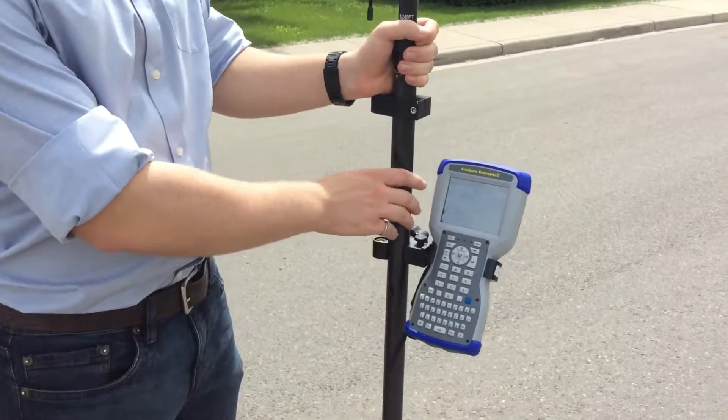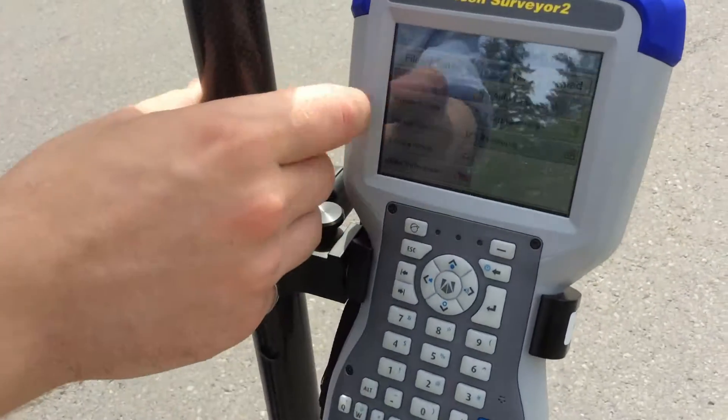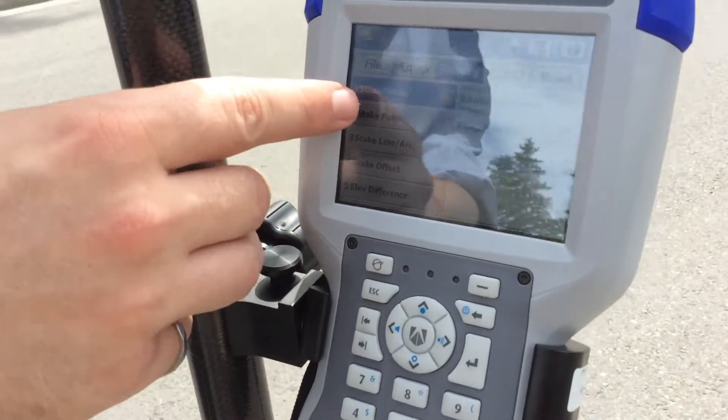So we just come in here, we're just going to go to the Survey tab, and then from there we're going to click on Stake Point.